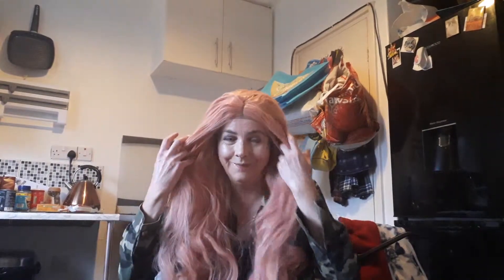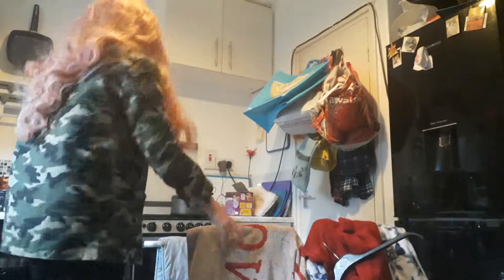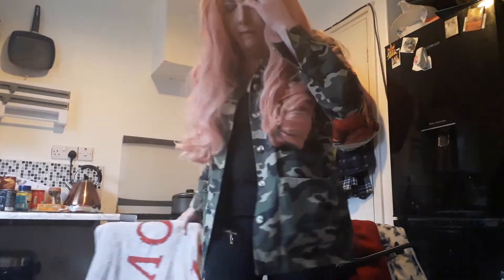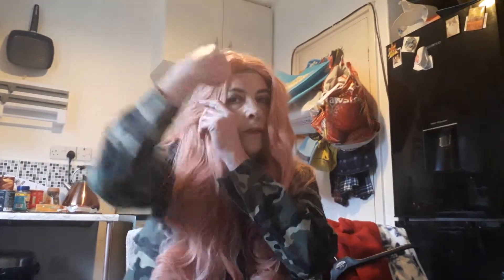Am I the only one that goes to the hairdresser and says, can I have a fringe? I've kind of lost my brush because I was just going to brush it. But yeah, I quite like this. I've been watching videos on how to put wigs on properly, so I got some bobby pins. This bloke stuck the bobby pin in, turned it round and stuck it in — it was really secure.